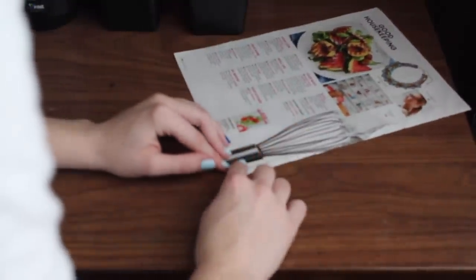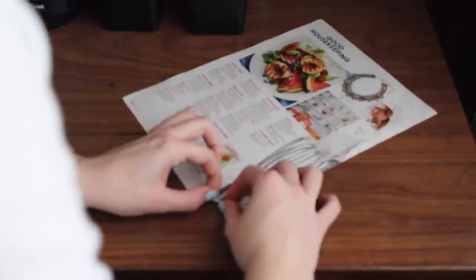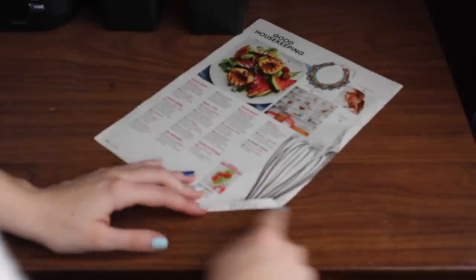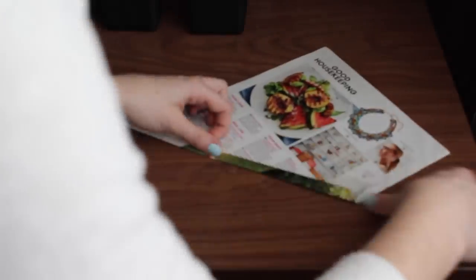I am going to fold the corner up of my paper about one centimeter. I am going to continue to fold my paper up using that corner as a gauge for size. Fold up your paper tight and evenly, making sure that both sides of the strip of your paper are around one centimeter at all times. It doesn't have to be exact.